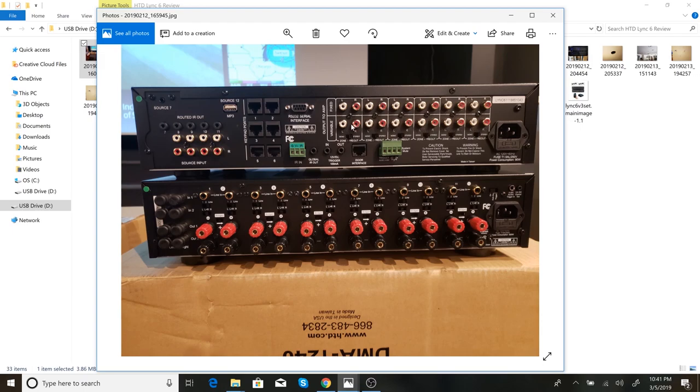You get a bunch of RCA patch cables with this too — left and right for each zone. So zone one, zone two, zone three, zone four — left, right, left, right — covering all 12 channels on the amplifier for your six zones. You plug those into the variable RCA jacks in the back, and then there's standard power. There's also a doorbell connection that I didn't use, but I think they sell a separate doorbell interface where it not only detects someone ringing the doorbell but also allows you to talk to them through the system's intercom.